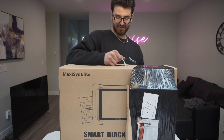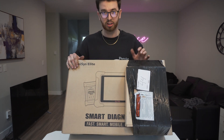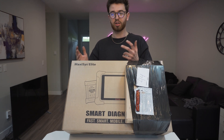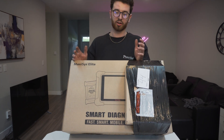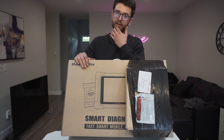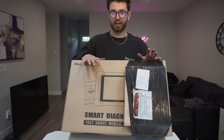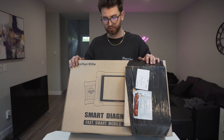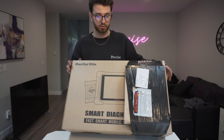Introducing the Autel MaxiSys Elite. If you look at Autel's lineup of tools, they make a broad range from basically an entry-level plug-and-play scan tool all the way up to very advanced diagnostic tools. Now, price range — I live in Canada so this might be a little more money up here than in the U.S. — but this tool was $3,900 plus tax, and then the four-channel automotive scope was about $600 plus tax.